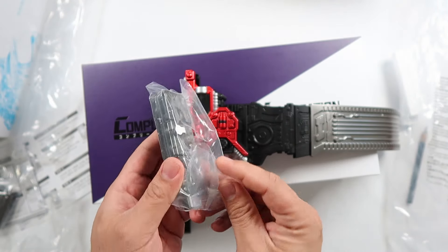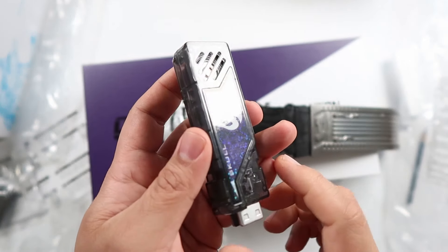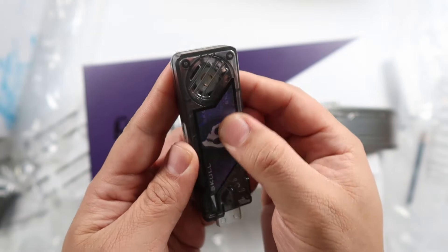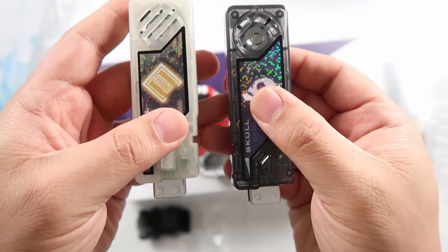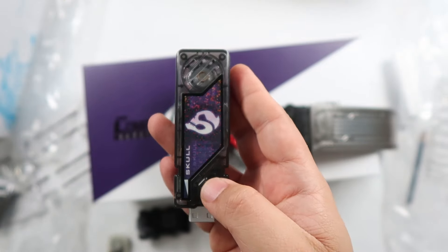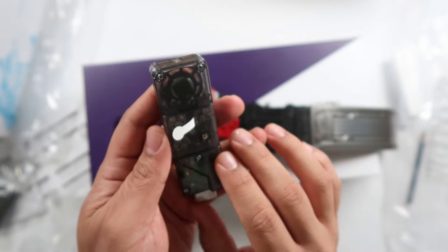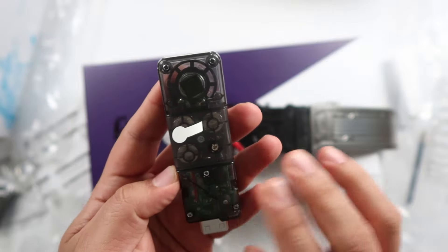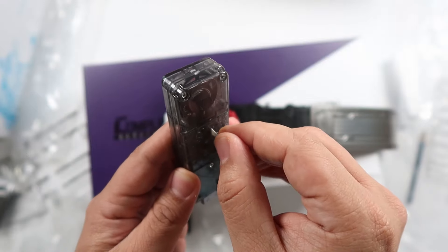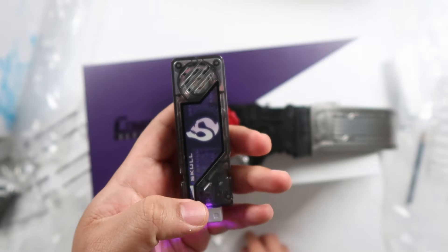Kamen Rider Skull. Here it is — oh, look at that beauty. Or beast. The design itself is actually quite nice. It is thicker. One thing to make a comment on: over time, the sticker will peel off if you don't take care of it properly — you can probably buy a generic brand to replace it at a later time. Same design as the Eternal, so I believe all the memories are practically the same style.